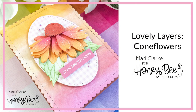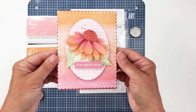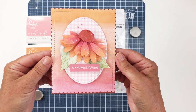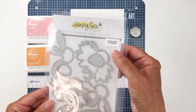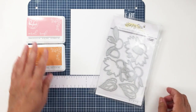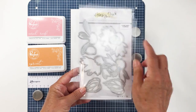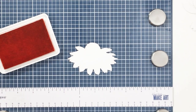Hi friends, it's Mari here for Honey Bee Snaps. I'm going to be creating this A2 size card that you see on the screen, using the beautiful Lovely Layers Cone Flowers and some other products from the Summer Stems release which was just released earlier this week. This is the Lovely Layers Cone Flowers die set — a Honey Cut set that helps you create the most beautiful florals — and I'm going to be die cutting that out of some Bristol Smooth cardstock.